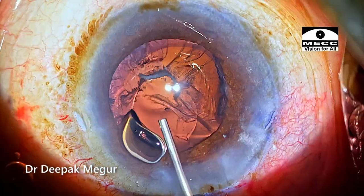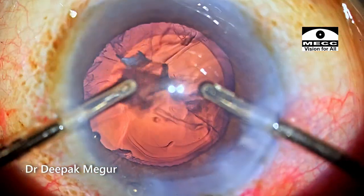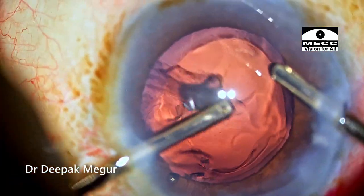So how can we deal with this epinuclear shell and the cortex in an eye with posterior polar cataract, and how can we make it safer? That's going to be the topic of discussion for this video.